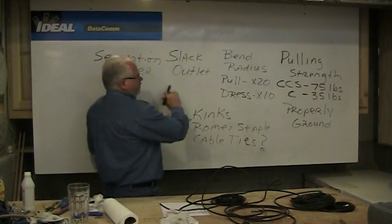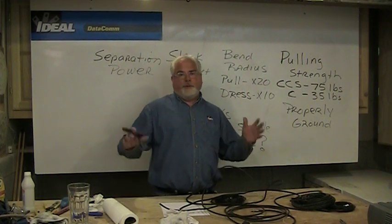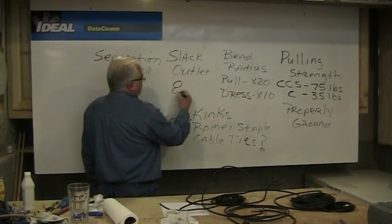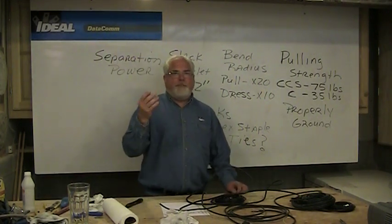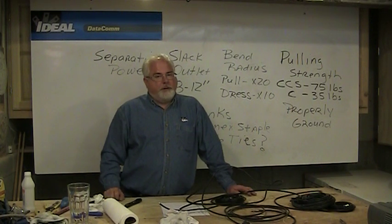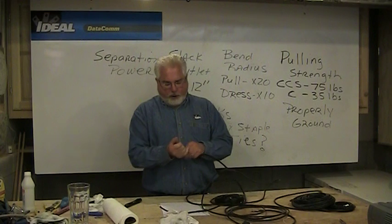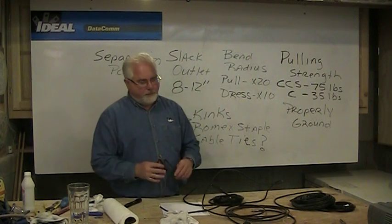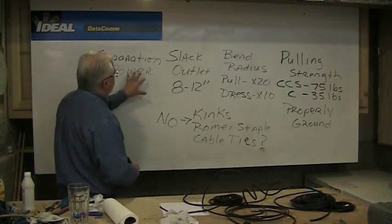We always want to leave a little slack at the outlet because we may have to re-terminate something over time — one reason we've gone to compression coax connectors because of their water tightness. The recommendation according to the standards is to leave 8 to 12 inches of slack at an outlet. Low voltage does not require back boxes according to the National Electric Code, so we like to use the backless type, because people tend to coil that 8 to 12 inches and shove it inside a box, which violates all our bending radius guidelines.